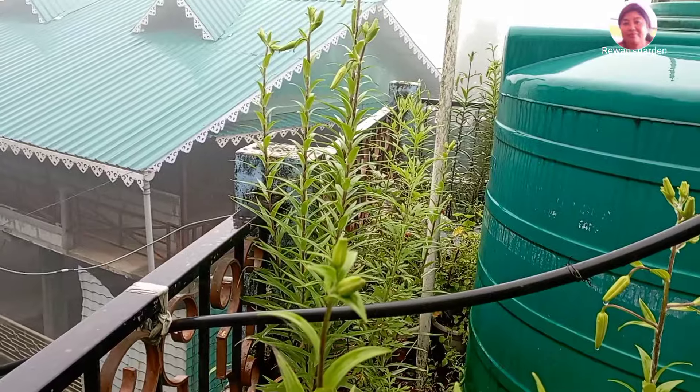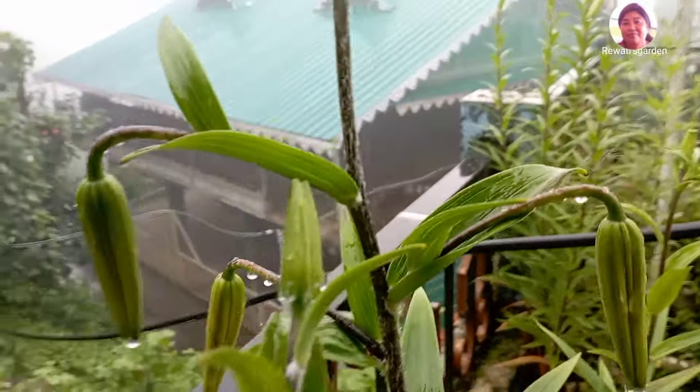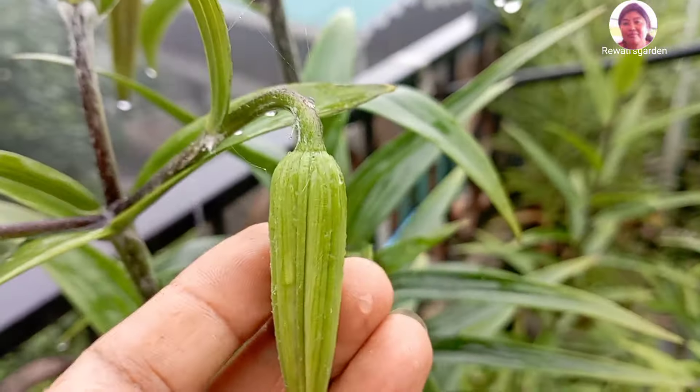This is a very hard plant, and it will be one month to get a new one. It is an acystic lily.